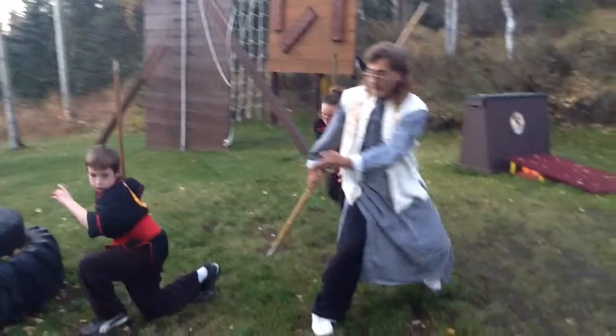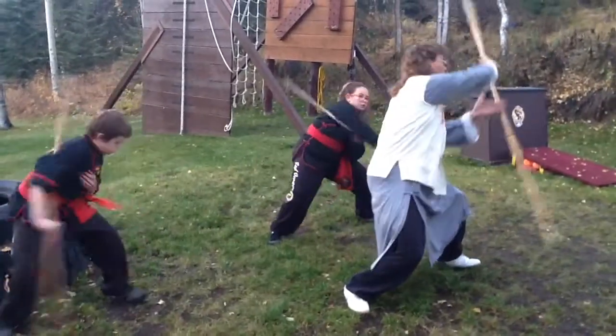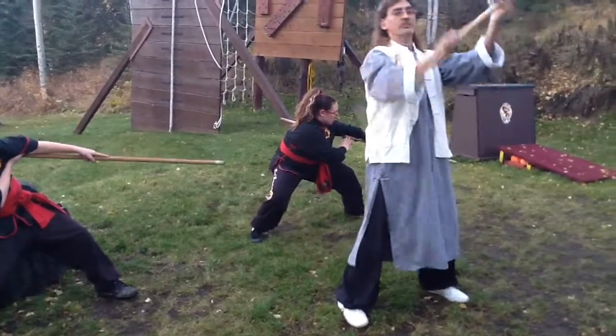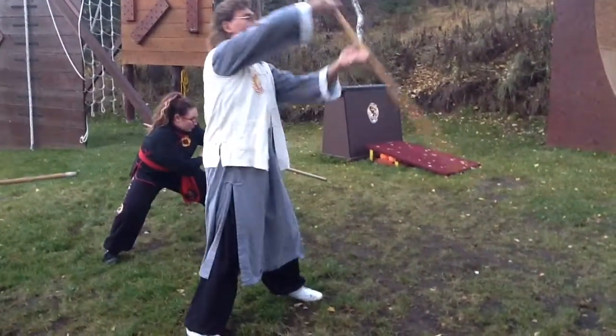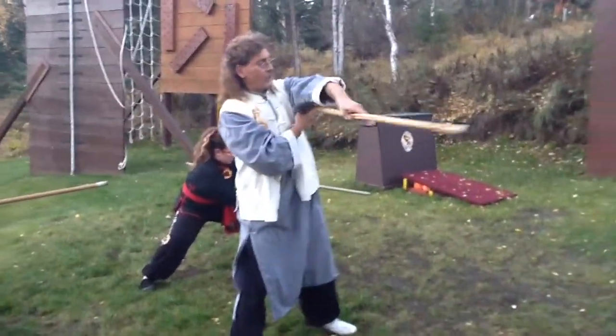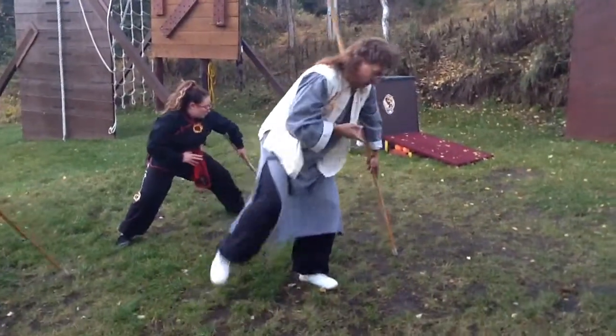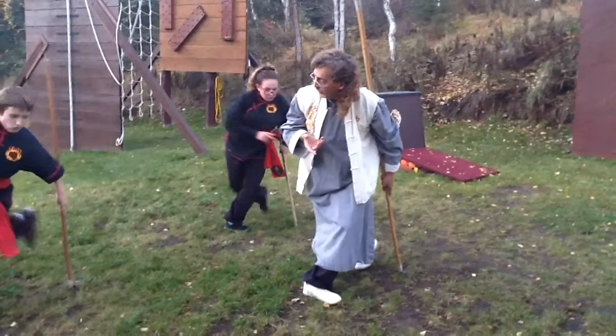Next move, step out this direction. You're going to circle this around, shift your body. Now, as you do that, just think about bringing your weapon up like this, around, tuck it underneath your arm, strike in. Step your tip down, leg comes up, step across.